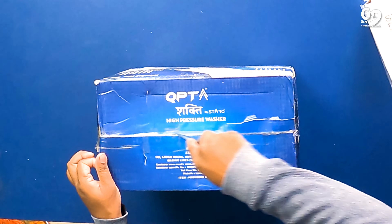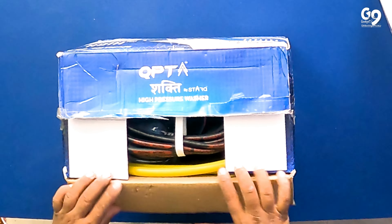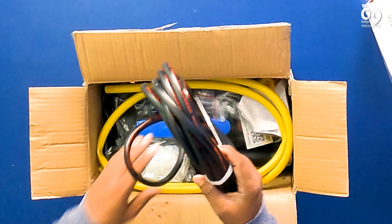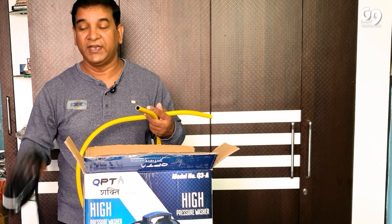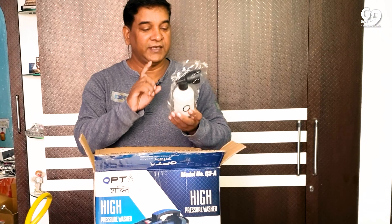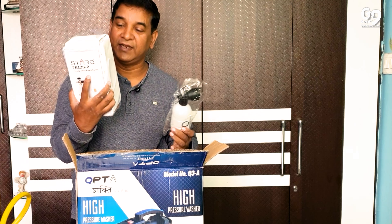This is the QPT Company's ability. So we will unbox this. Before we start, if you have a request, take a look. This is also the QPT Company. The QPT Company has this foam lance — you can find two foam lenses with this machine: one is in the box and the other one is extra. Why is the extra one given? I will tell you.